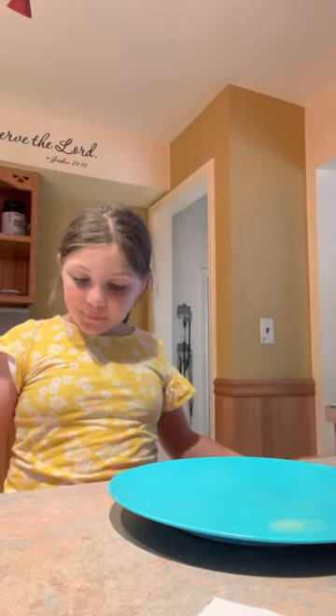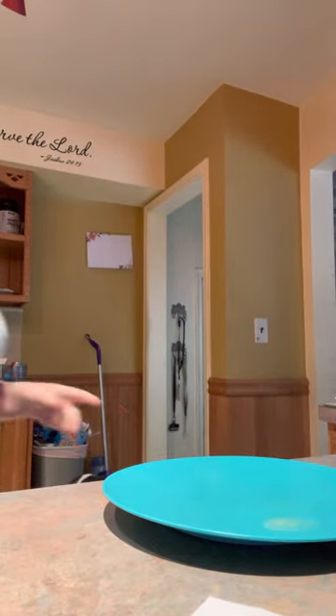Depending on how big your bread is, like a baguette or something, you'll want to find eggs. She made one yesterday, so now I'm jealous. If you're making a normal sandwich, I'm just gonna want one egg.